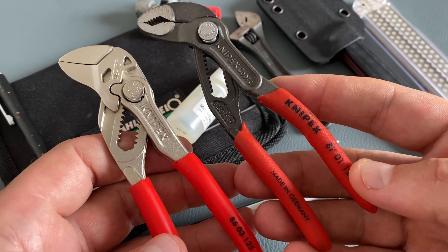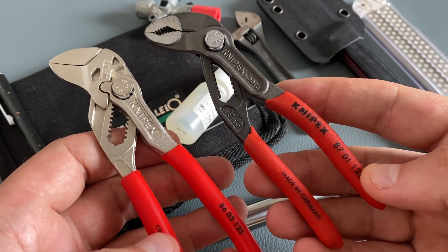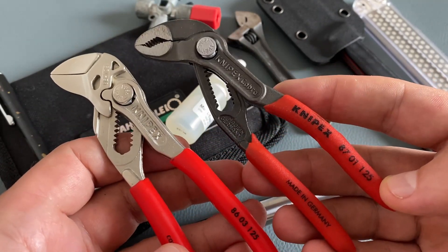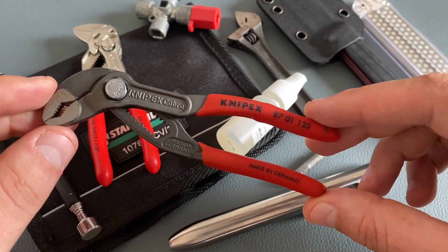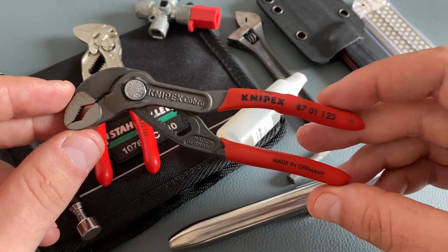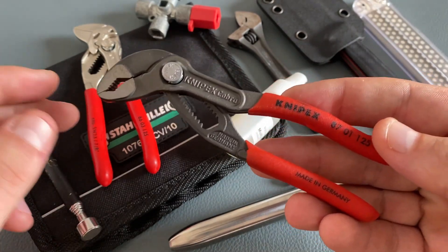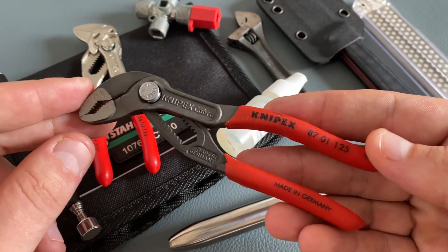We all know and love the KNIPEX quality, and I think the 125mm series from KNIPEX is highly underrated. A lot of people in the EDC community talk about the KNIPEX Cobra XS as a smaller version, and others talk about the bigger models, but in my opinion this 125mm size has an excellent ratio of size, grip, and leverage.